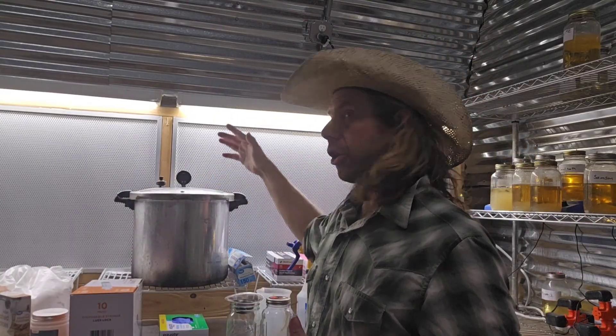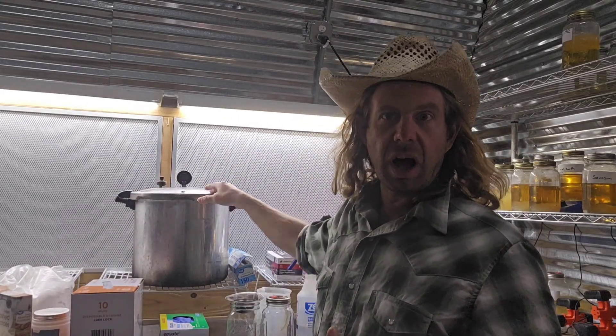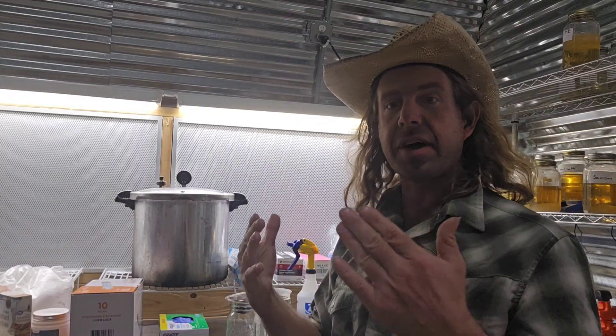Next up, number two: a basic pressure cooker. A basic pressure cooker or an autoclave — you can use either one. You're going to need this to sterilize any growing medium, any liquid cultures, any agar, any tools, stuff like that. So you're going to need a pressure cooker or an autoclave.